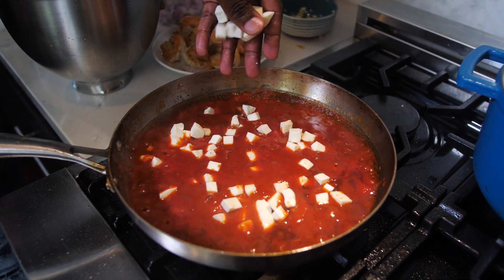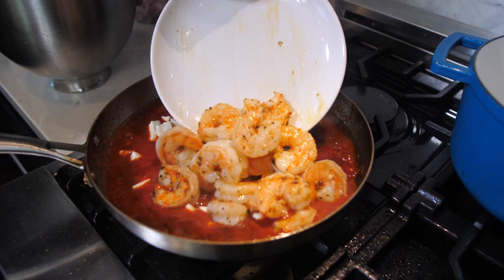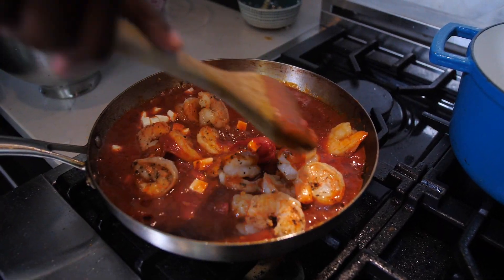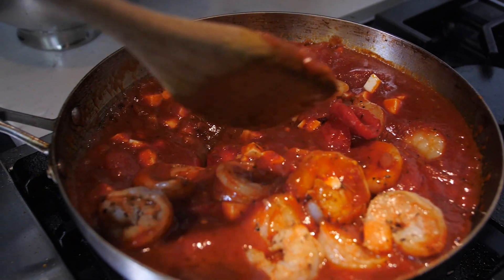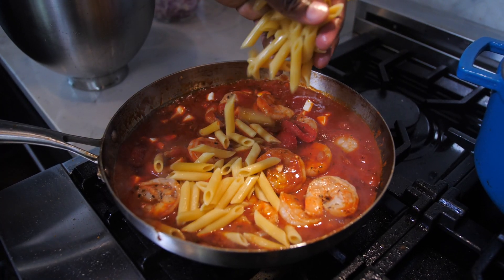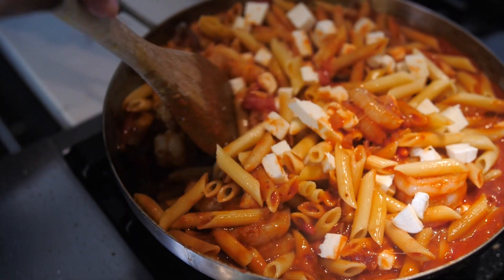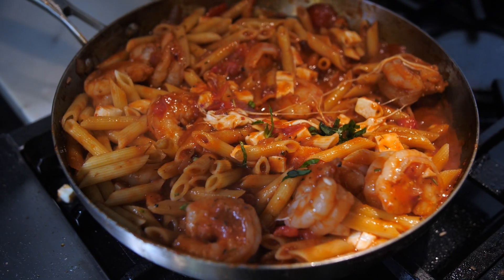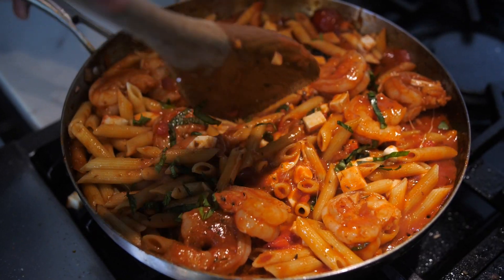I'm going to add in a handful of fresh mozzarella cheese. And then I'm going to introduce our shrimp right back into the pan so they can soak up all that delicious flavor. We carefully give this a toss, and then let's add in some penne pasta. I'm going to top this with some fresh basil and then one final stir.